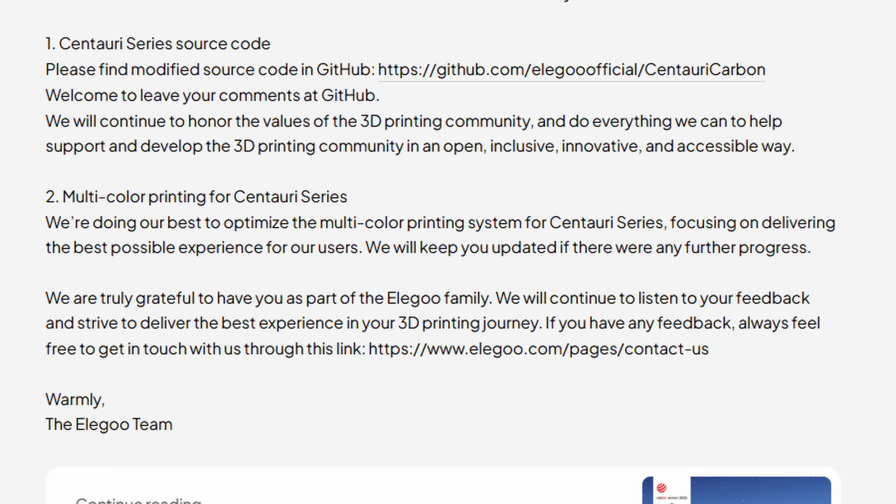They've mentioned that they're still working on optimizing it on their website, and the latest we have from Elegoo officially is just a blog post saying they're still working on it. They added the multicolor port, so there is reason to believe that they're still working on multicolor for the original Centauri Carbon. Why would they add that port if they had no intention of doing so? We will see until we get an official comment from Elegoo. It's still all speculation at this point.